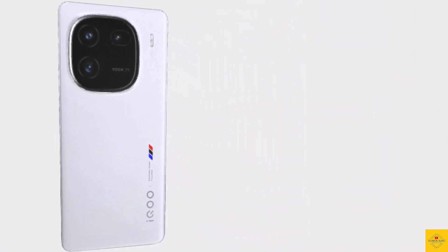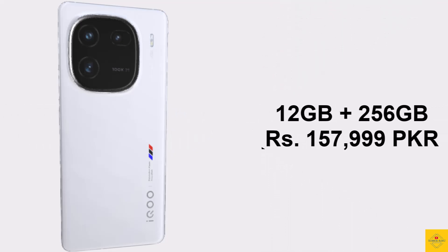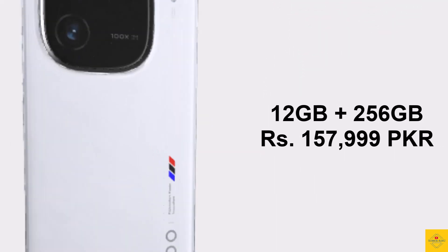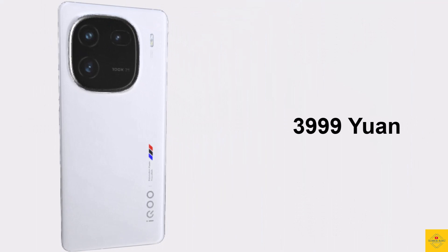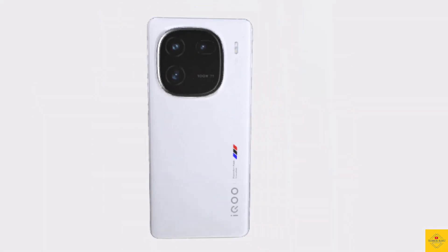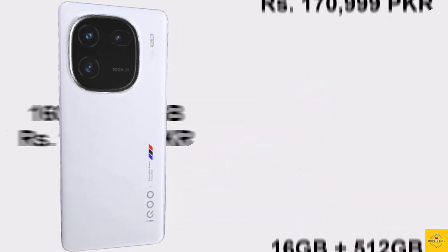The Vivo iQOO 12 has an expected price in Pakistan for the 12GB plus 256GB storage variant at 157,999 Pakistani rupees, 3,999 yuan in China, and around 550 US dollars. The 16GB plus 512GB storage variant is priced at 170,999 Pakistani rupees, 4,299 yuan in China, and around 591 US dollars.